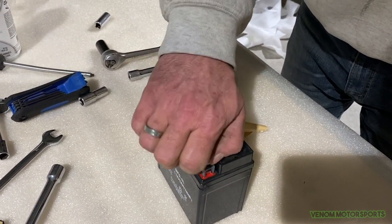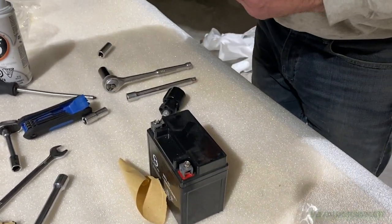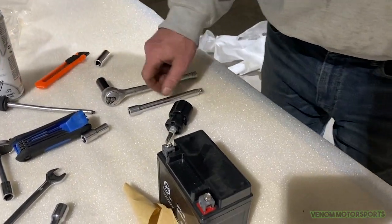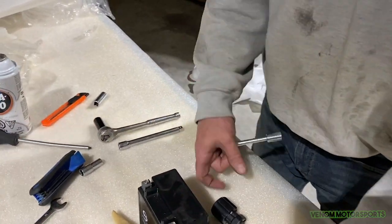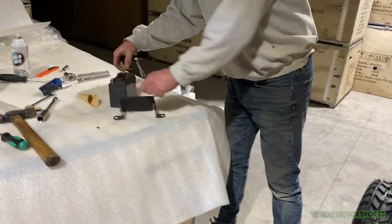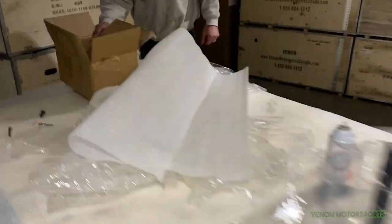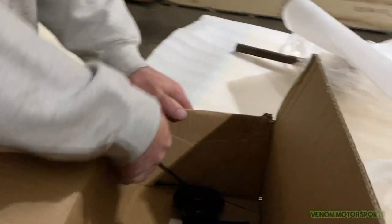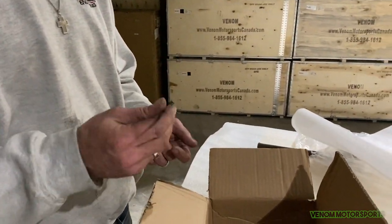Battery is ready to go in. You'll need a Phillips screwdriver and your 10mm. Also, inside the hardware box you'll find some zip ties — after you put the battery in, zip tie the wires up so they're not in the way. There's also a couple more items in the box: the steering wheel cover, and a tool kit that comes with the Jeep.